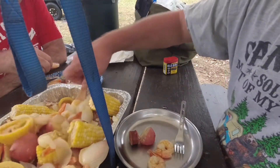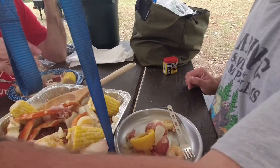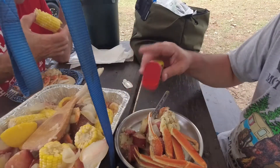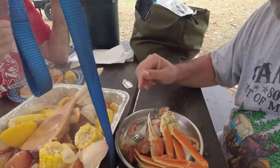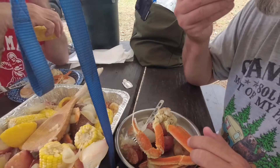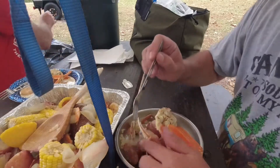If you really want to do it, just get in here with a spoon. Oh, I got a lemon on that one — nice. Hot, hot, hot. I think I'm gonna put a little Old Bay on it just because. That's got some good flavor to it. Wow, that's got some good spice to it.